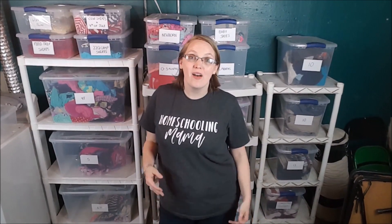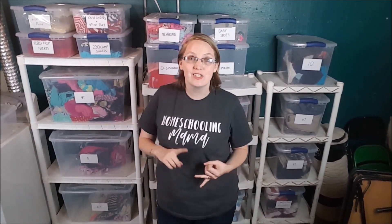Hey guys, it's Katie here with Life in the Mundane, and welcome to my laundry room. Today I'm going to talk about how we organize and store all of our kids' clothes and shoes, and how you can do that too. So let's get started.